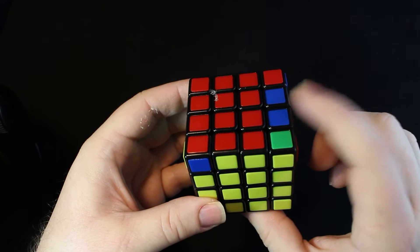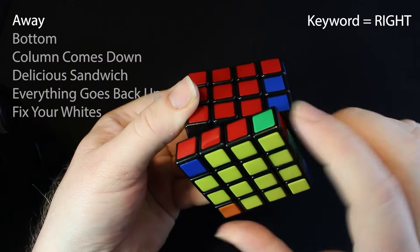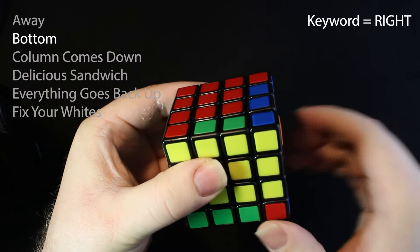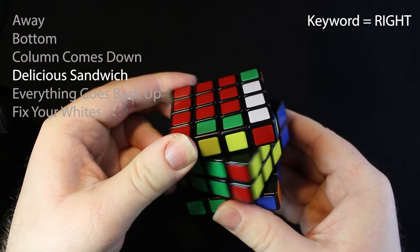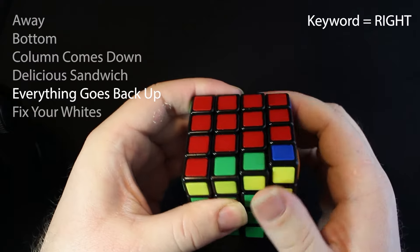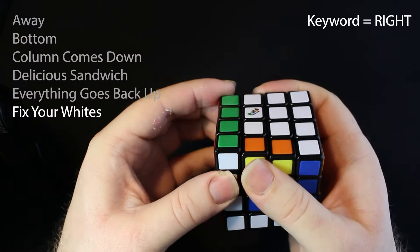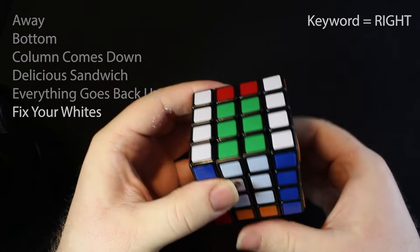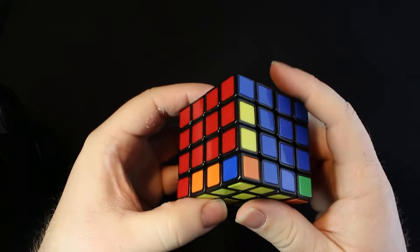Since our keyword is right, we're going to move the focus piece away from the right. Bottom goes right. Column comes down on the right side. Delicious sandwich goes right. Everything goes back up on the right side. Then we find and fix our whites — move this to the white side, hide this piece off to the side, fix it, and then bring them out of hiding. So we did a swap there.